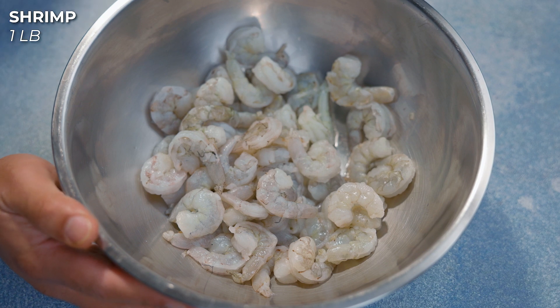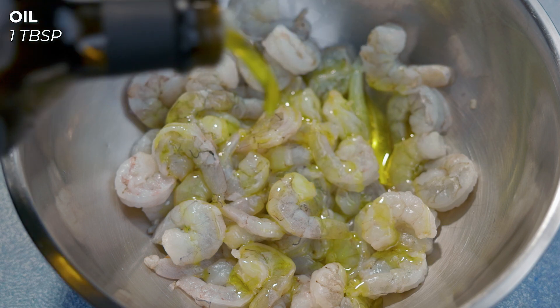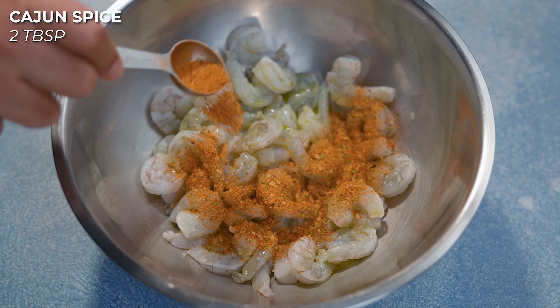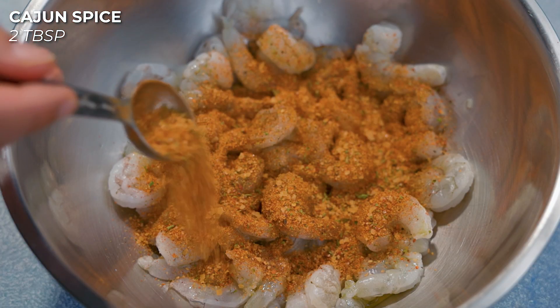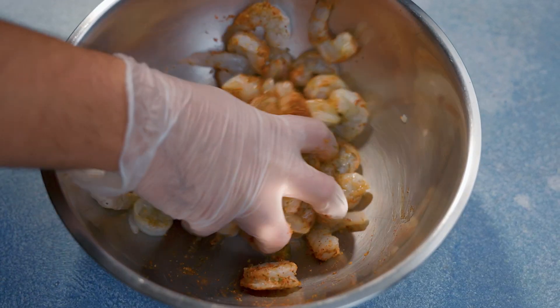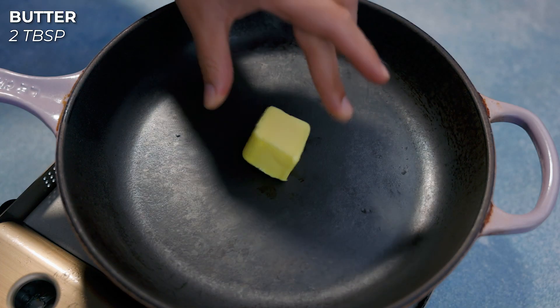First you want to grab one pound of shrimp, then we're gonna put in a tablespoon of oil and then we're gonna add our Cajun spice — you can use any Cajun spice you want. We're gonna mix all that up.